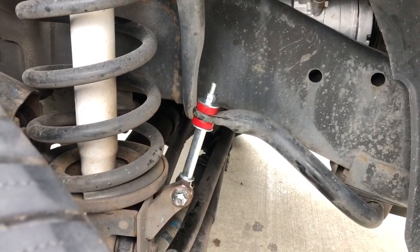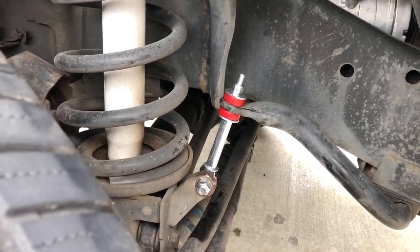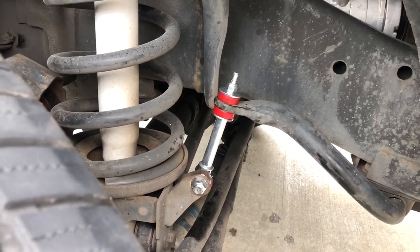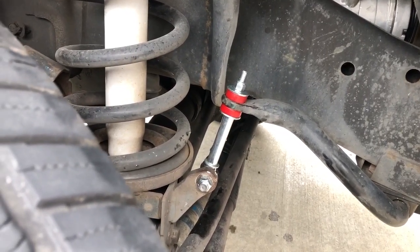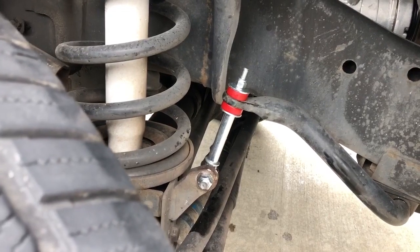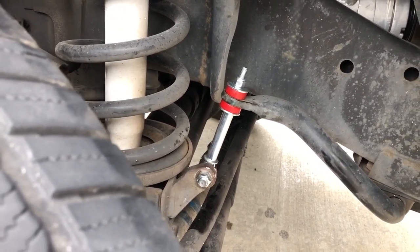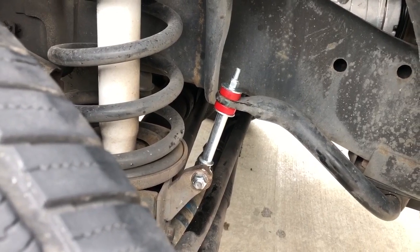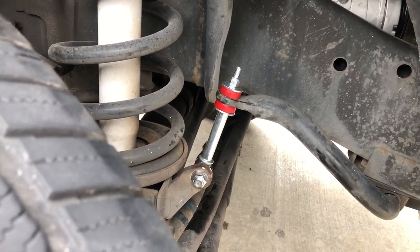All right, we are fully installed. It's tight on the rubber bushings on this side and tight on the other side — we'll call it a job. Make sure that everything's tight and nothing is loose. After you go down the road, go through and make sure all four nuts are secured to the bolts and you'll be in business.